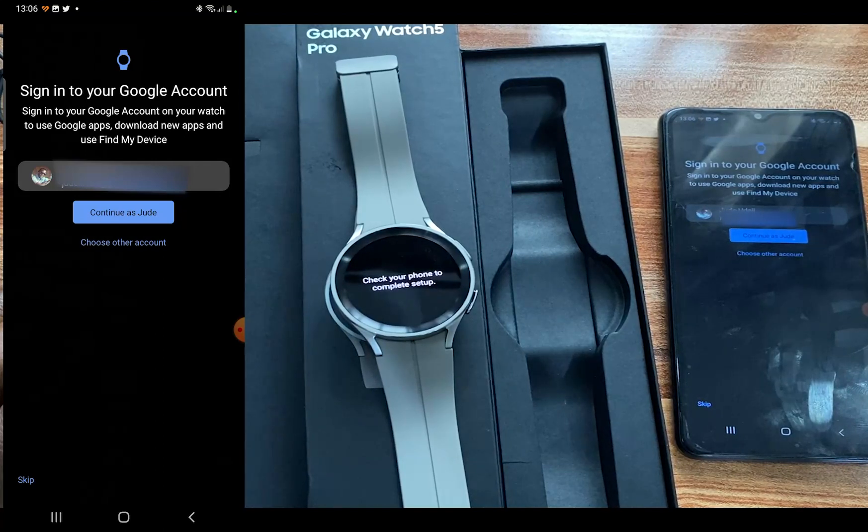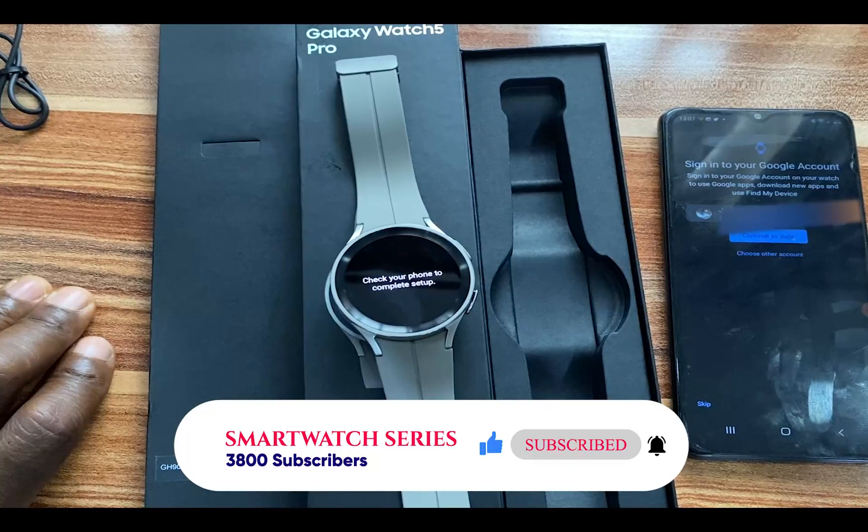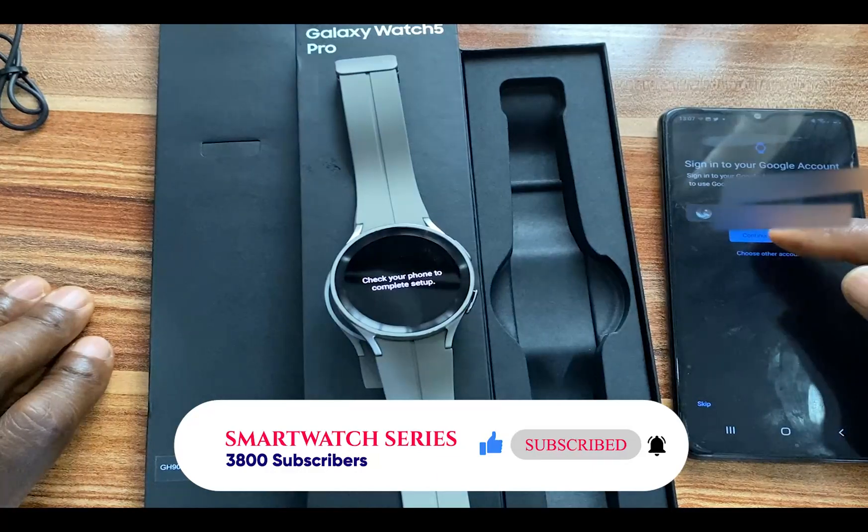Next, you need to sign into your Google account. Go ahead and sign in or choose to use other accounts. Signing into your Google account will allow you to use Google apps as well as download new apps. You can always do this later if you don't want to do it now. Go ahead and sign in and continue.